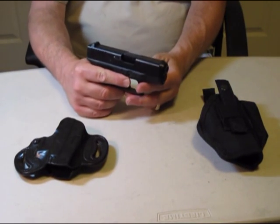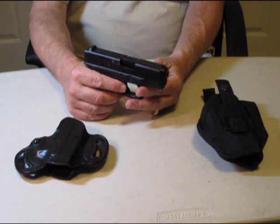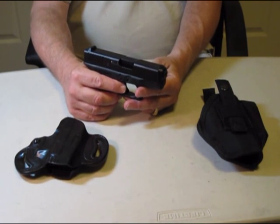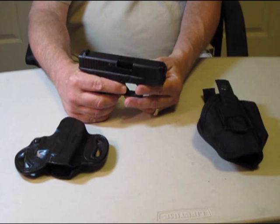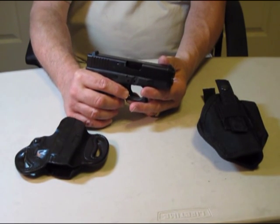Today I'm going to do a review of my concealed carry weapon. I carry a Glock 26. Glock came out with this weapon in 1994. It was an alternative to the snubbies that were out at the time.